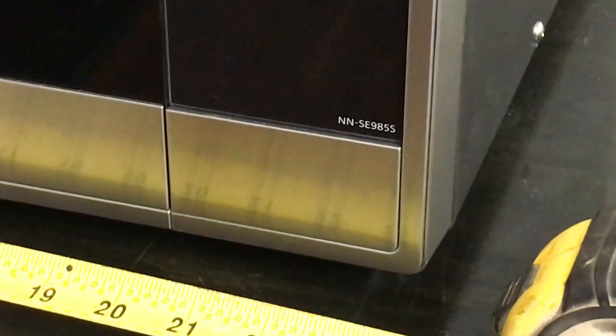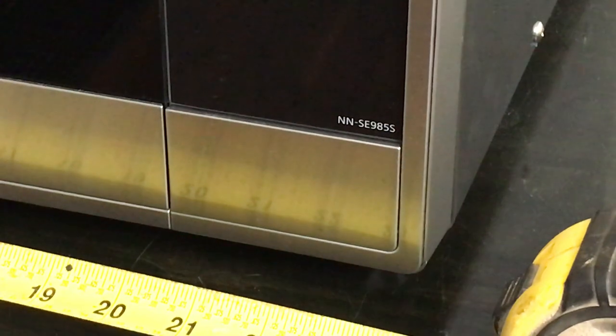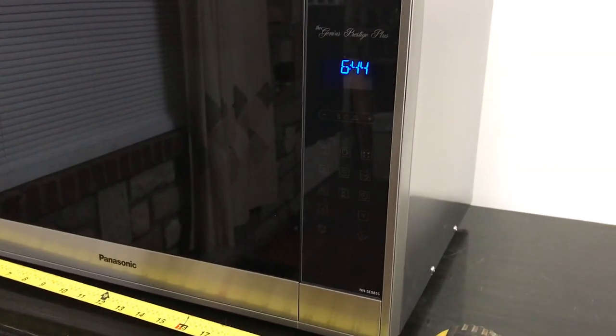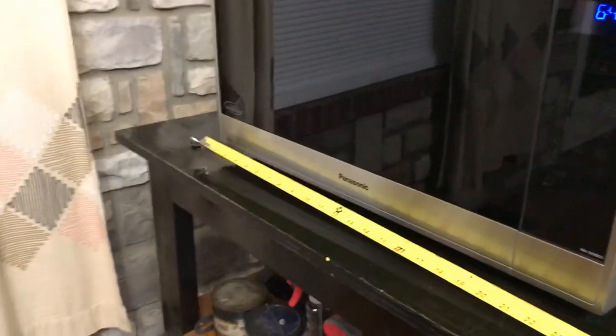Here is a review on a Panasonic NN-SE985S. It's the 2.2 cubic feet model — they call it the Genius Prestige Plus. Let me give you a quick little rundown of this thing.